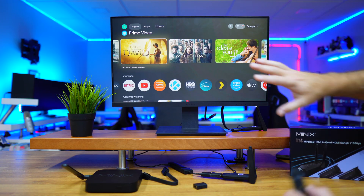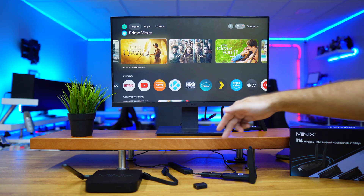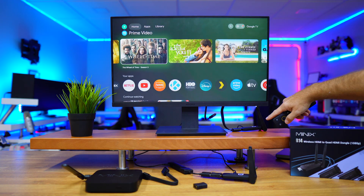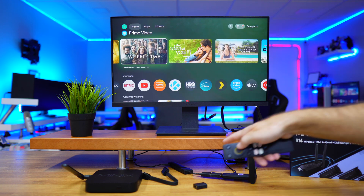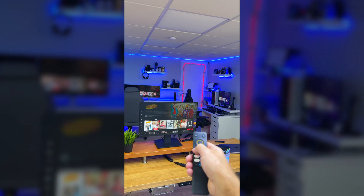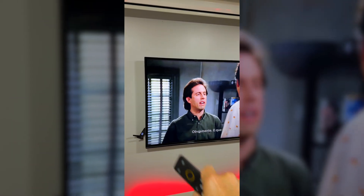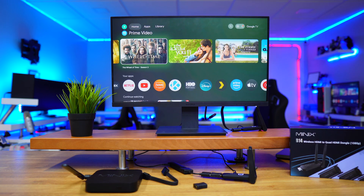The setup and usage is really simple. Right now I've got this transmitter connected to four receivers with this Android stick. If I control it here, I'm controlling this TV which is connected wirelessly, and that one over there. I'm just controlling the stick — everything else is a clone. I also have a monitor and a TV about 20 meters away, but we can go up to 50 meters at 1080 resolution.